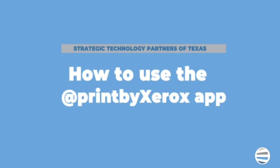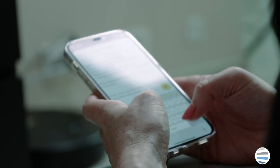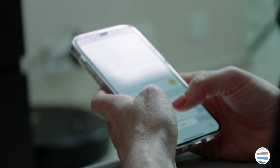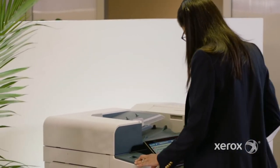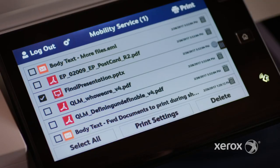Now let's review the steps on how to use the AppPrint by Xerox app. Send an email with the attachments of the documents that you need to print to the email address print@printbyxerox.com. You will then receive a code to your email that you can use at the machine to finish the print job you sent to the email address.